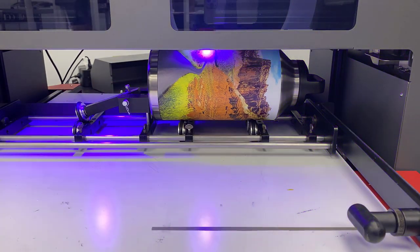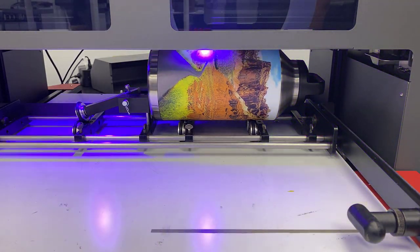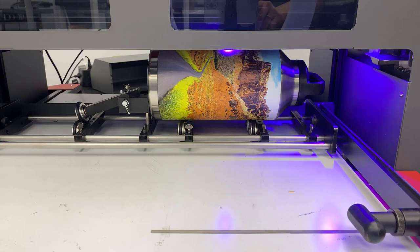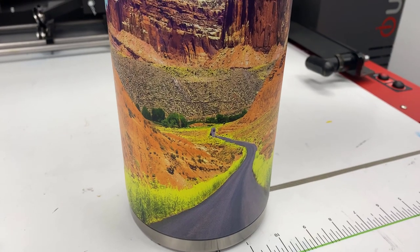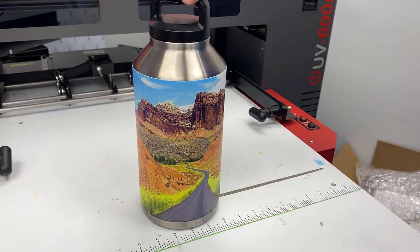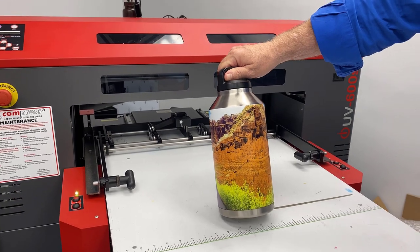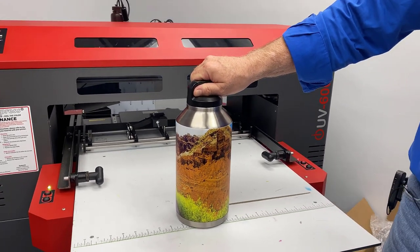Hey everyone, Hanna here from Quildesi. Today Don and I are going to show you how to UV print on cylindrical items like tumblers. Hey, Don Copeland here with the Compress IUV 600S, and today we're going to do something kind of cool — we're going to show you how to go full wrap on a large, half-gallon Yeti container.